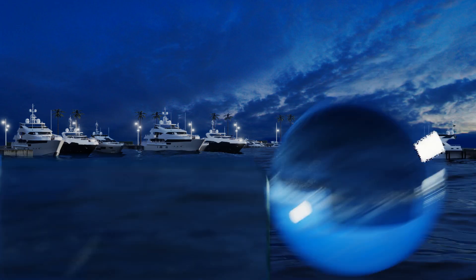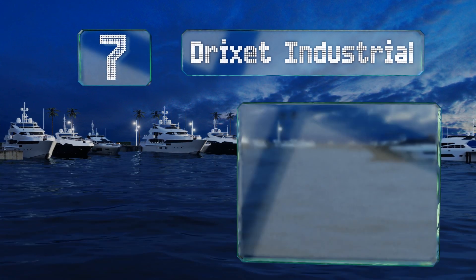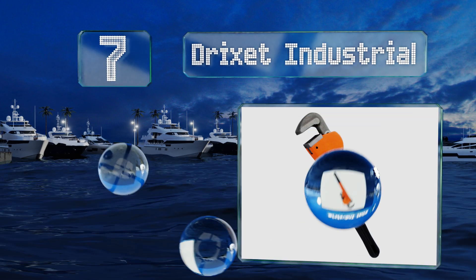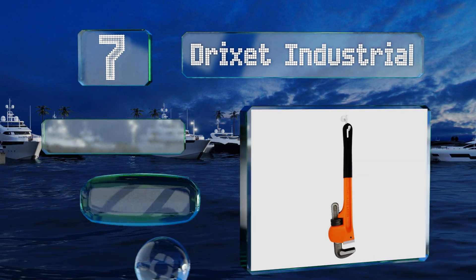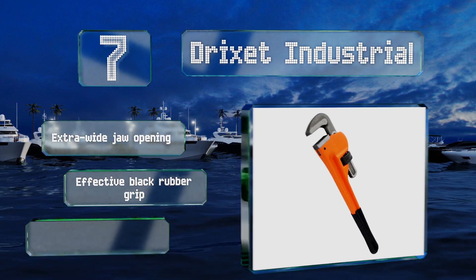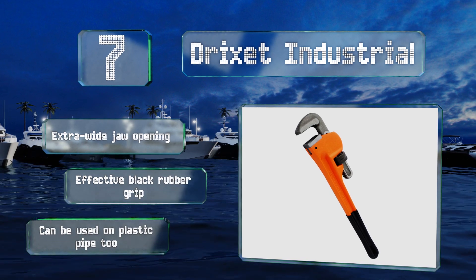At number 7. The adjustable jaws of the Trixit Industrial feature integrated embossed numbers, which is handy for fine-tuning it to the precise size of the pipe you're dealing with. Conveniently, if the jaws and the spring assembly begin to wear, they're replaceable. This comes with an extra wide jaw opening and an effective black rubber grip. It can be used on plastic pipe too.